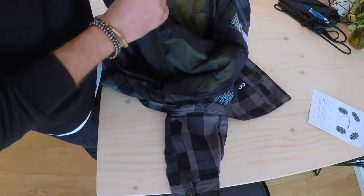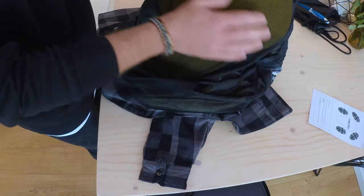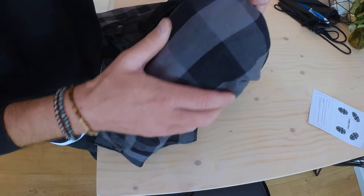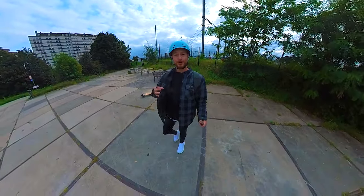And voila! All the padding is now in. You got the shoulder padding, you got the back and shoulder padding here, and you got the elbow padding. Let's test it on the field. This is an outfit that looks good.